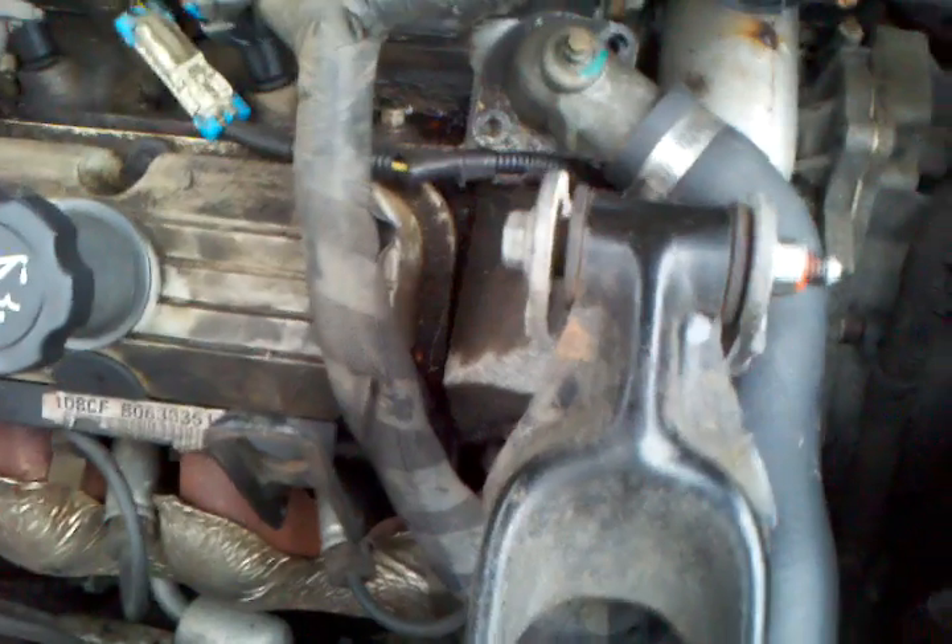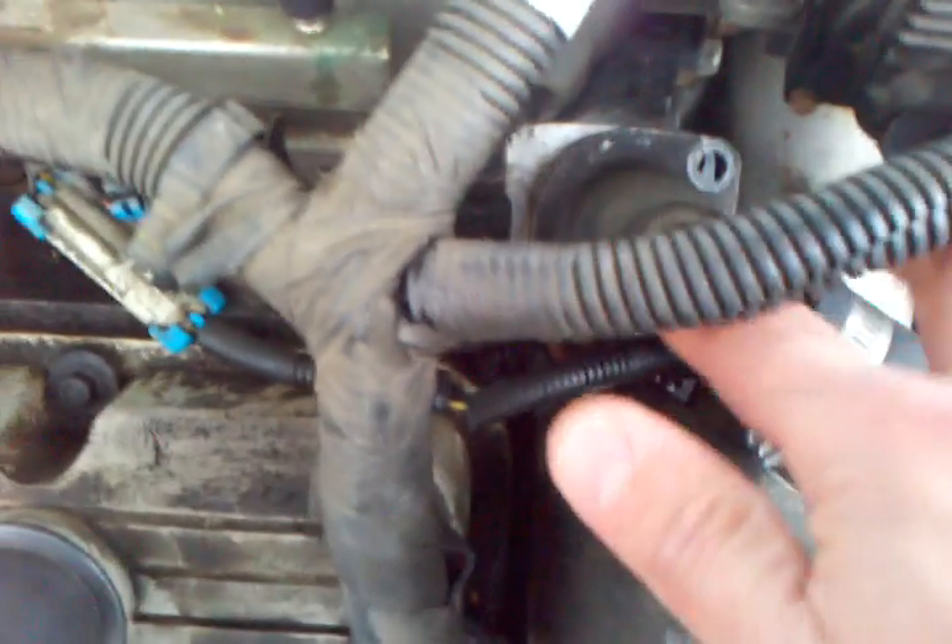So I already did a lot of the work. Took the plastic housing that goes over the top here, and this is where it is. If you want to find where your thermostat is, you take the upper radiator hose, which is right here, and you follow it all the way to the motor, which in return comes right here.